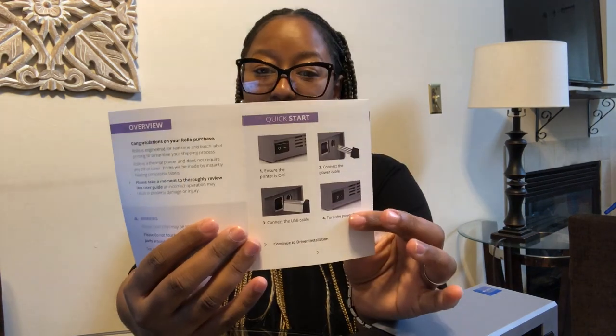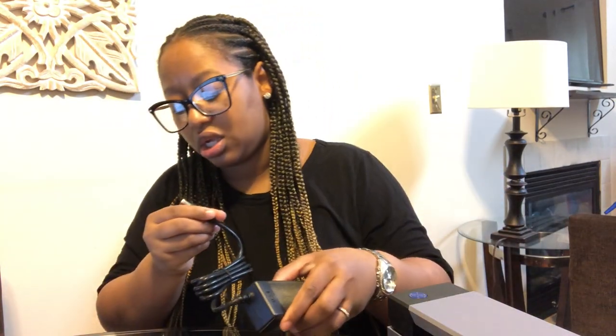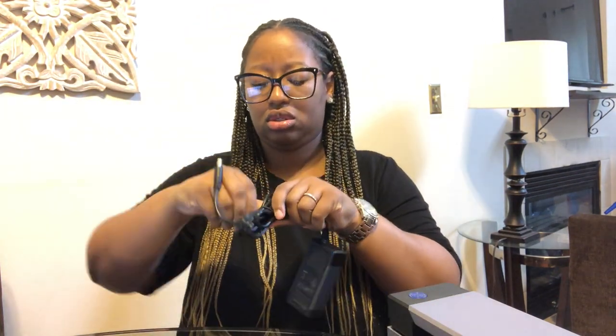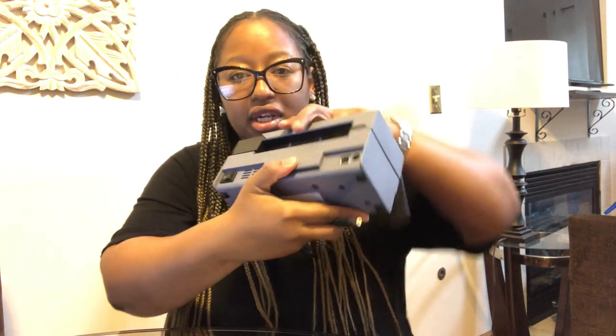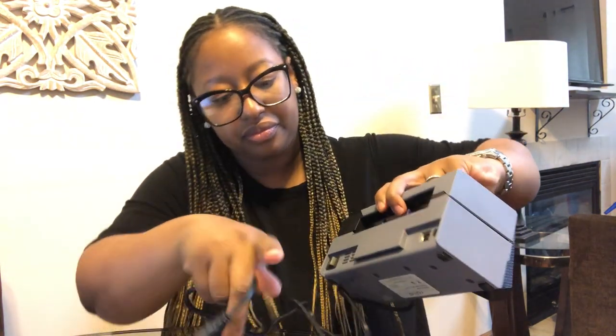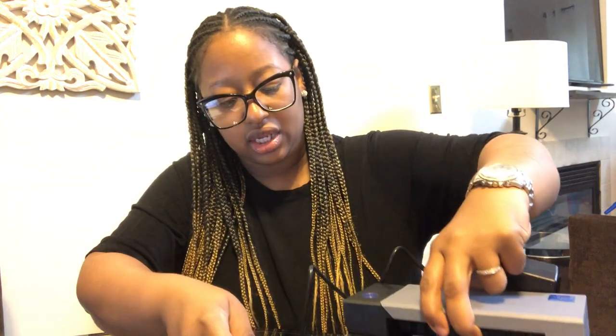Quick start — we'll start with the quick start. It says ensure that the printer is off, and it is turned off. And then you want to connect the power cable, so I'm literally just following the instructions. Here is the power cable — let me make sure I have the right stuff. So you want to go ahead and connect the power cable, which you connect it back here. Got that in.